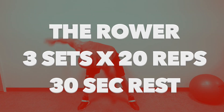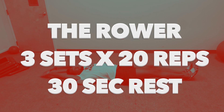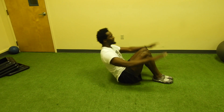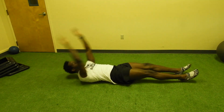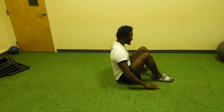The next exercise is the rower. You will do three sets of 20 reps with a 30-second rest period in between the set. This exercise improves the ability to move in and out of the supine position to a seated posture. It coordinates the action of the trunk and extremities while challenging the abdominal muscles.